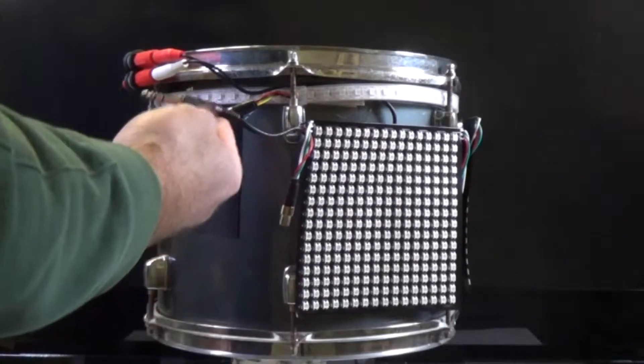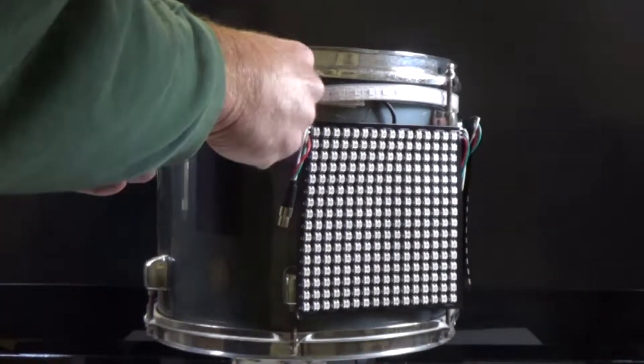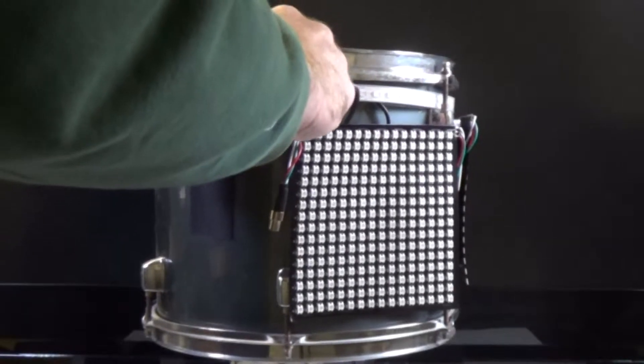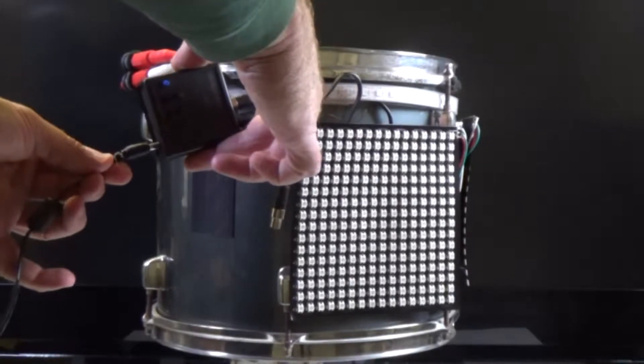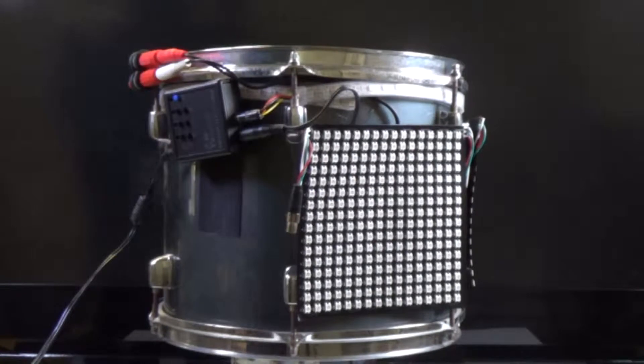You can see the trigger cable which plugs into this socket, the LED strip cable plugs into that socket, and the power cable plugs into the other side — and you're ready to go. All of this is on the back side of the drum, so you won't see it from the audience point of view.